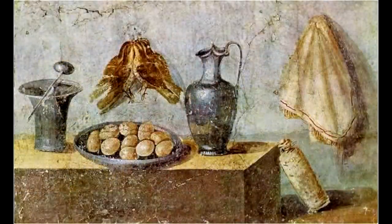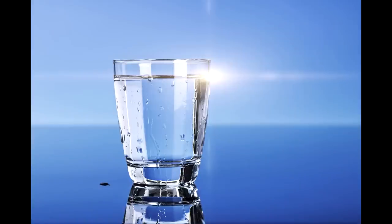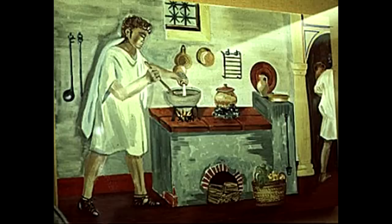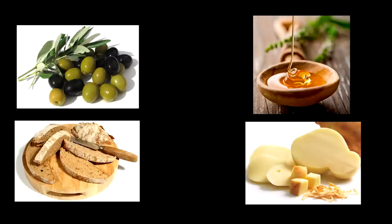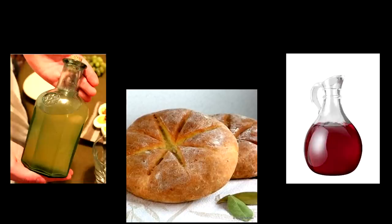Ientaculum — the first thing we have to say is that it began with a glass of water, something the Romans used to do. As they would drink this glass of water, they would begin eating. What was the Ientaculum made of? We have quite a lot of possibilities. One very common one was to eat the leftovers of dinner, in which case we would have bread, cheese, olives, and honey. Another kind of breakfast was to dunk bread into sweetened wine. And thirdly, to eat bread with oil, vinegar, and salt.